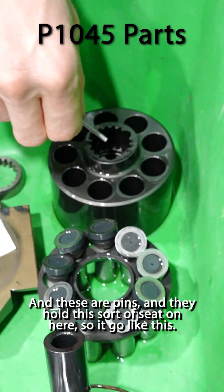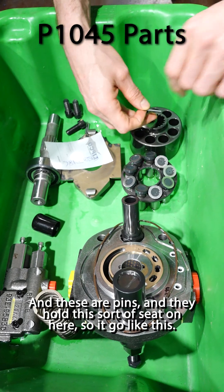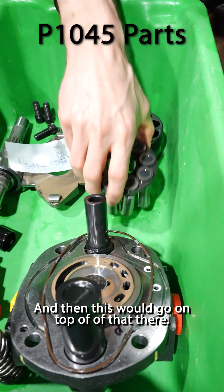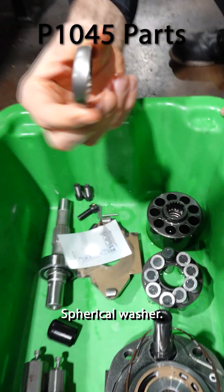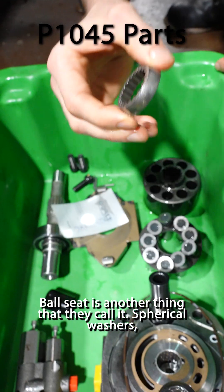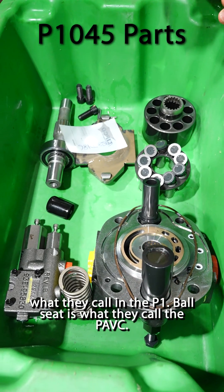Ball. And these are pins and they hold this sort of seat on here. So it would go like this — these would go in here, then this would go on top of that, and then this would go on top of that there, and that whole assembly would sit on here. Spherical washer is what they call this, but different literature calls it different things — ball seat is another term. Spherical washer is what they call it on the P1; ball seat is what they call it on the PAVC.